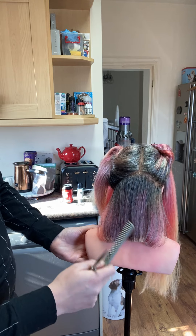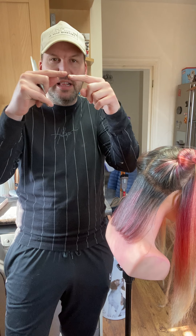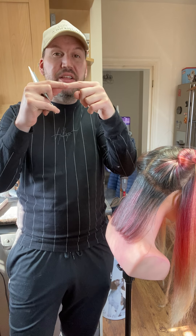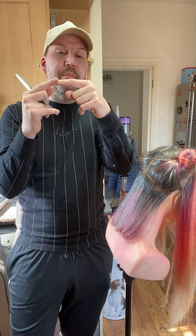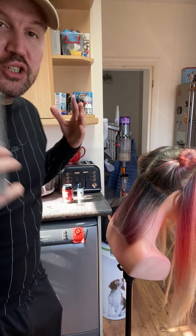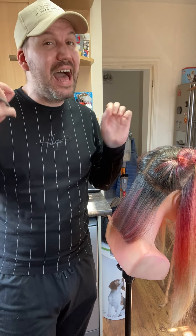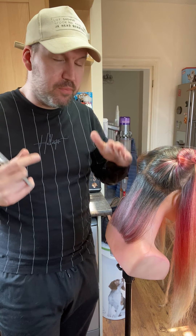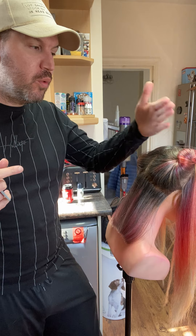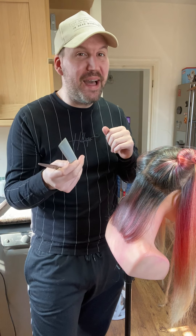So you've got something like this - you want it going down like that. Cut in the middle as your guide, then work either side, making sure you angle your fingers down to the floor. I'm going to carry on doing the back and then I'll be back. Make sure you work all the way up to the crown.